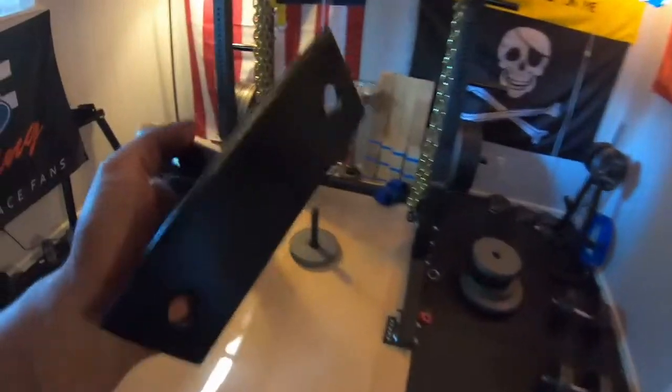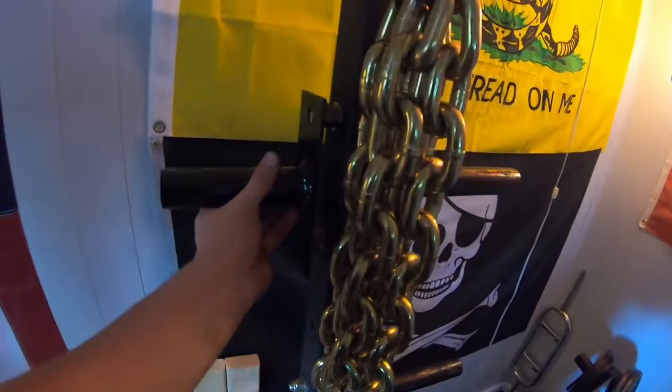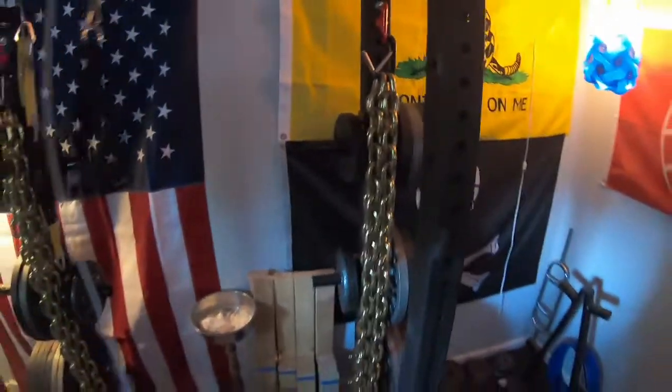I got my little pieces done here. Like I told you guys earlier, I'm just going to unbolt the old ones, bolt the new ones on here and here, then get the weights on there and show you guys the finished product.